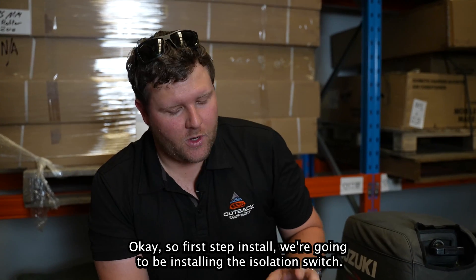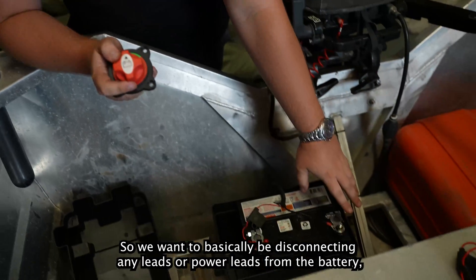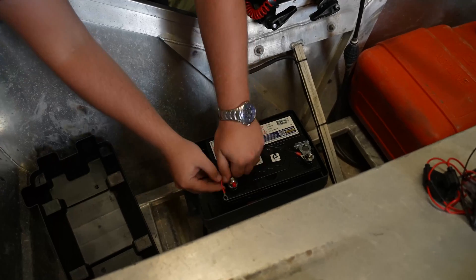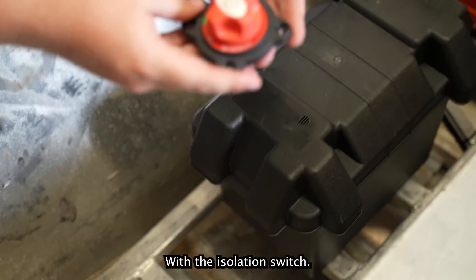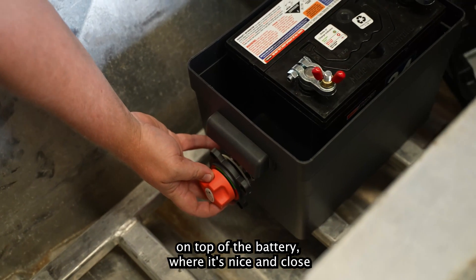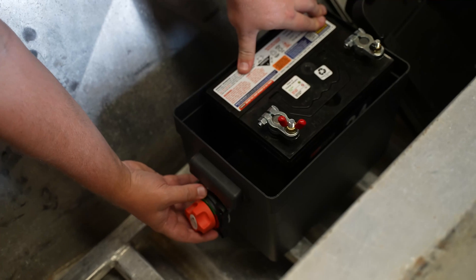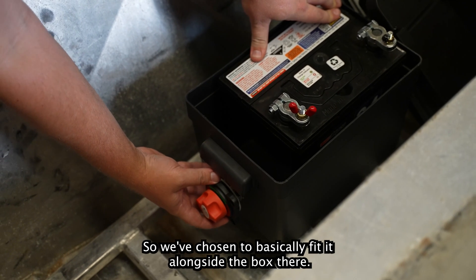First step in the install, we're going to be installing the isolation switch. We want to start by disconnecting our power leads from the battery. With the isolation switch, we've chosen a flush mount and located it on top of the battery where it's nice and close. Wires are short to the battery, so drawing less. We've chosen to fit it alongside the box.